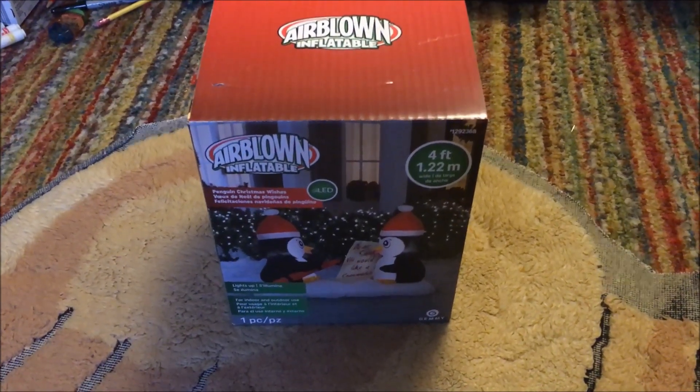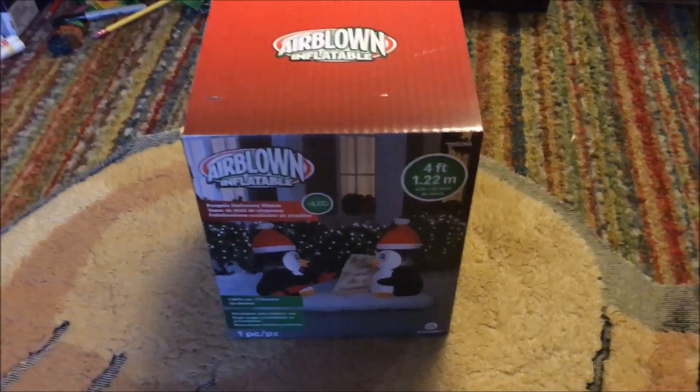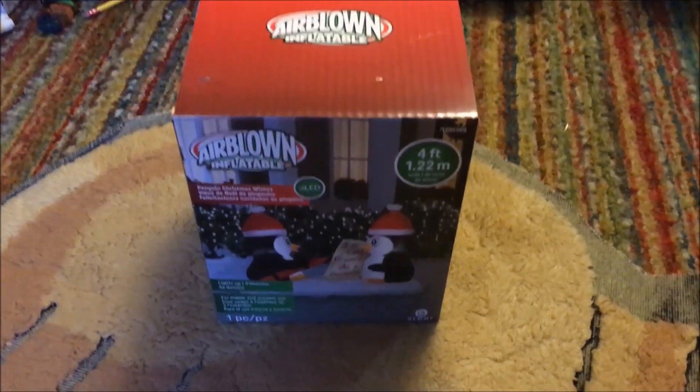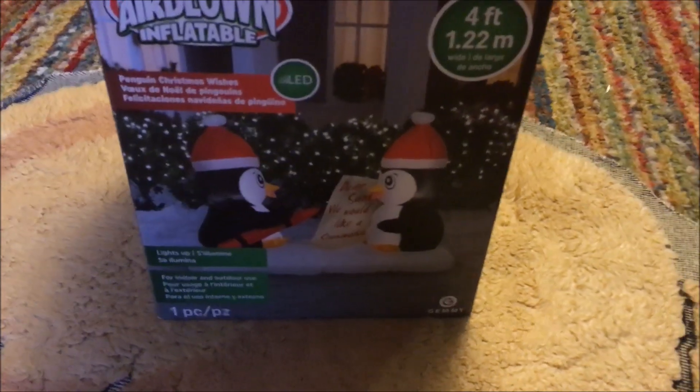Hey guys, it's Jason's Inflatable and Train Channel. I just got back from Lowe's. It's December 26th today and everything was 75% off, so I think you guys can guess what that means — time for another inflatable unboxing.